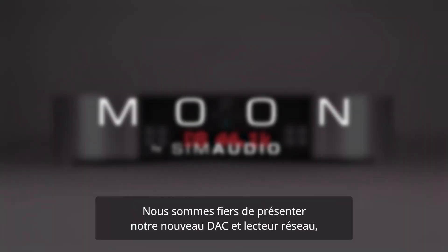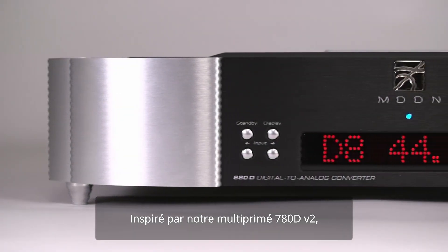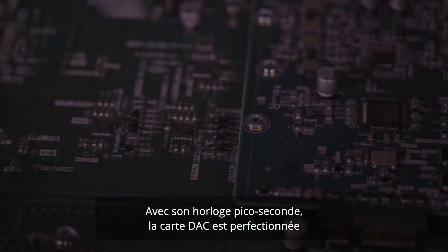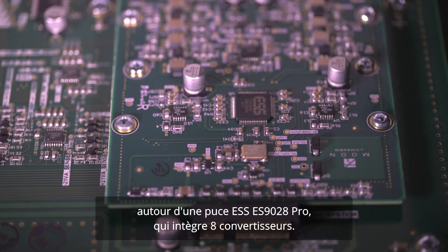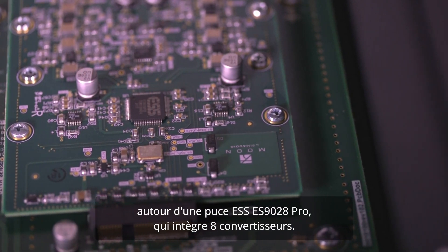We are really proud to introduce our brand new streaming DAC, the Moon 680D, inspired by our critically acclaimed 780D V2. With its picosecond clock, the Moon 680D makes use of a finely tuned circuit around an ESS ES9028 Pro chipset, which contains 8 DACs.